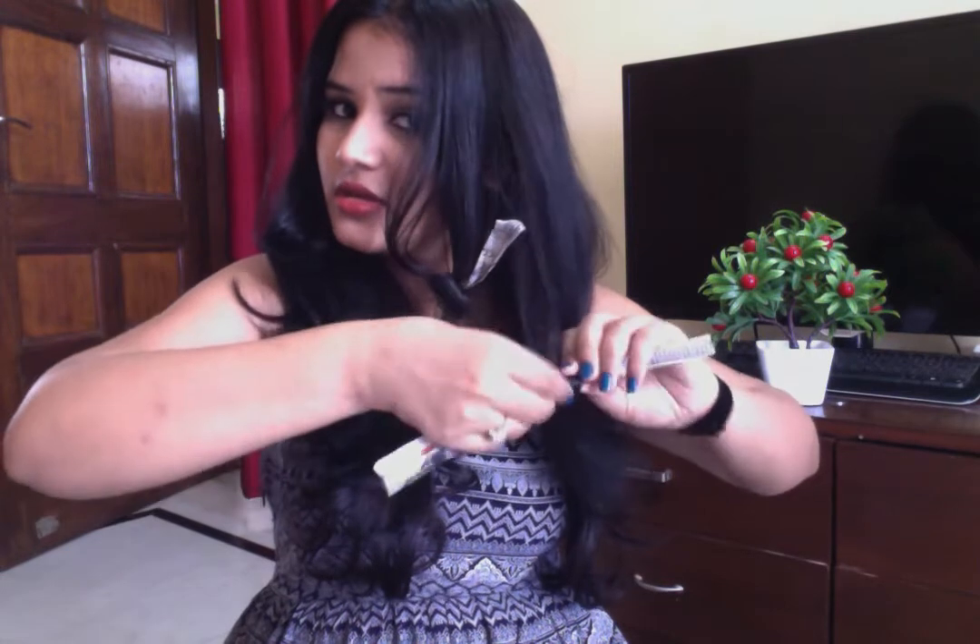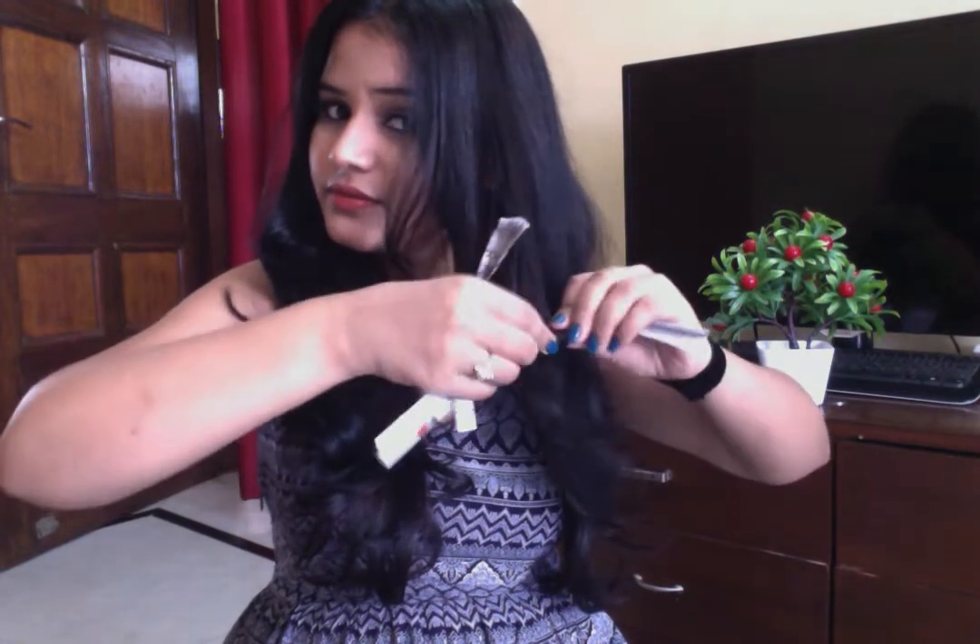Repeat the same steps as before. Take another strip and just roll your hair in the opposite direction, like this. Continue completing your full hair the same way.